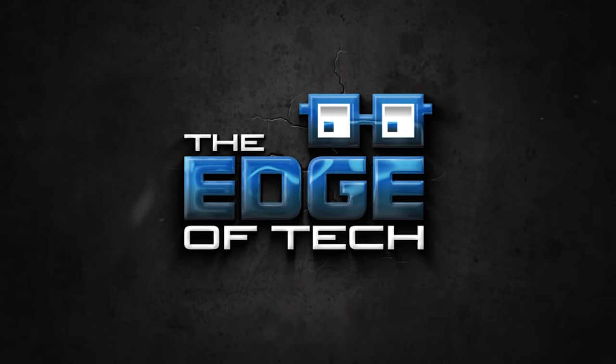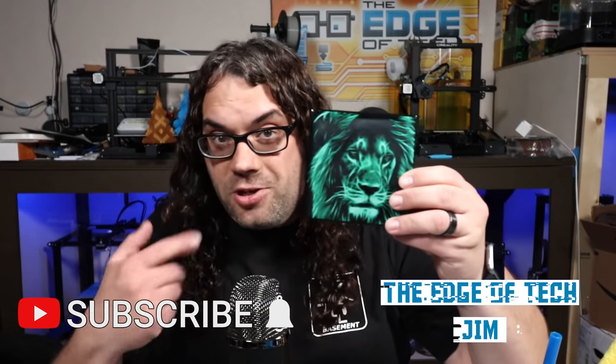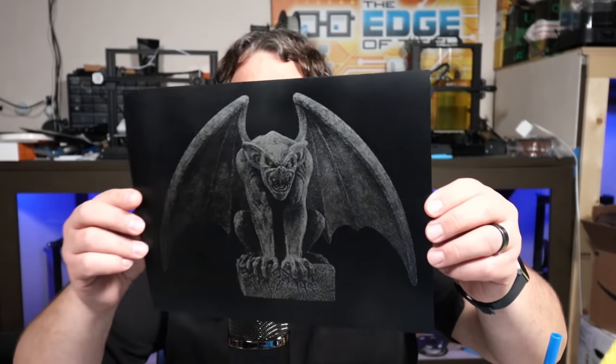We've done a couple laser videos — one on how to burn tiles and one on how to burn scratch paper. I think it's time to go bigger. I'm thinking full-size canvas wall art. We're going to take something we burned on the tile and supersize it into a 10 by 10 canvas that we can hang right on the wall when we're done.